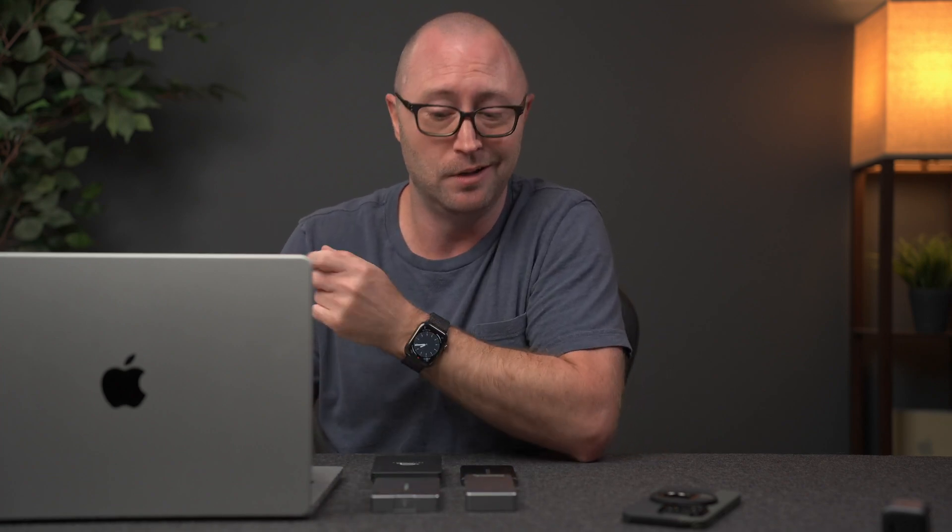That's about it for this video. What seems like the best option for you — the convenience of built-in storage despite the price, or saving a ton of cash with something external? Let me know in the comments below. If you want to know how I feel about this 14-inch MacBook Pro, it's perfect — check out that video. Hit the thumbs up if you liked it, subscribe if you want, and I'll see you next time.